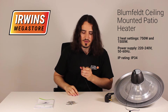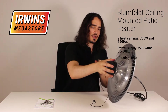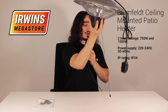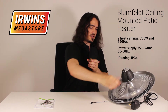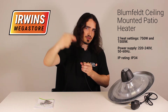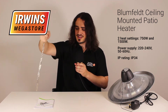It comes with the patio heater itself, as well as a chain on which you can hook it. It comes with two hooks. The heater itself can be hung above you and is operated with this cord here — turn it on, turn it off. You hook it to a roof or ceiling with this chain.